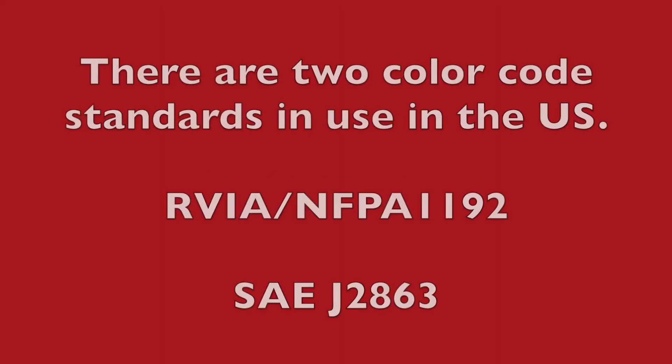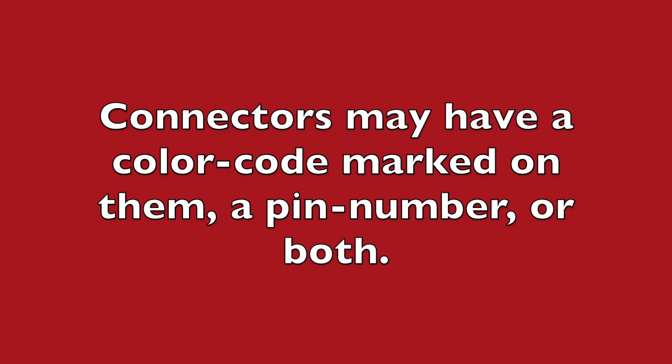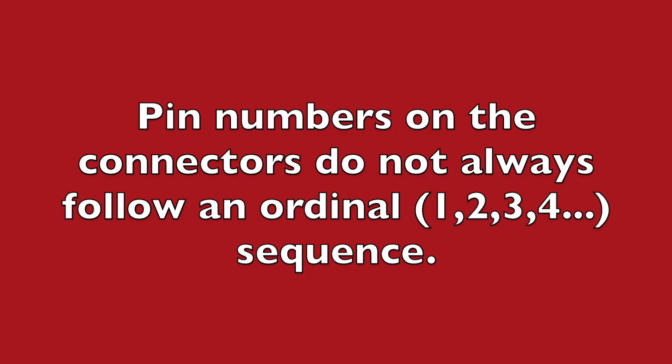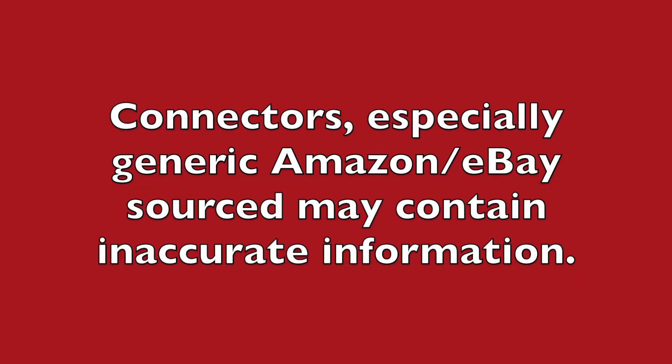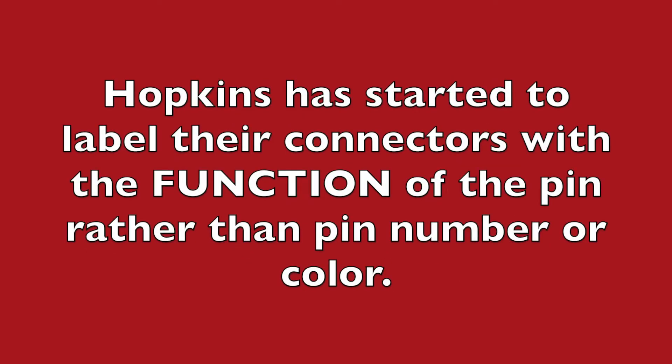To recap: there are two color code standards in use in the US. Components may be manufactured for either standard, and the package labeling does not always identify that standard. Connector pins may have a color code marked on them, a pin number, or both. Pin numbers on the connectors do not always follow an ordinal sequence — that is, 1, 2, 3, 4, 5. Generic Amazon and eBay sourced connectors may contain inaccurate information. Regardless of all of the confusion, the pin functions are the same regardless of color code or pin number. Hopkins has started to label their connectors with the function of the pin rather than the pin number or color. This seems to be the best approach.